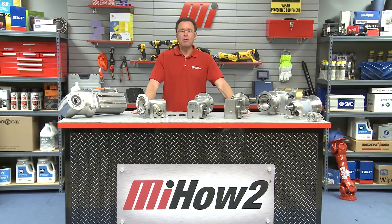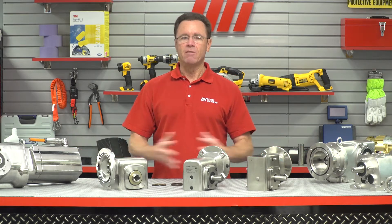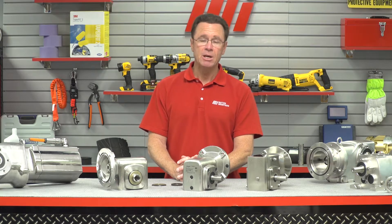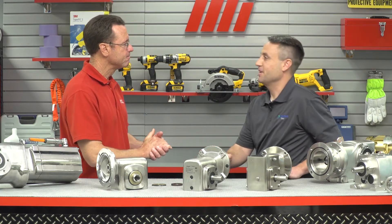Hello and welcome to another MI How To video. My name is Tom Clark, I am your host, and on today's How To we're going to be discussing some of the features of Boston Gear's SS700 series reducers. Helping us out is Mike Stegman from Boston Gear, one of the well-known brands of ultra industrial motion. How are you Mike? Doing great, thanks Tom.